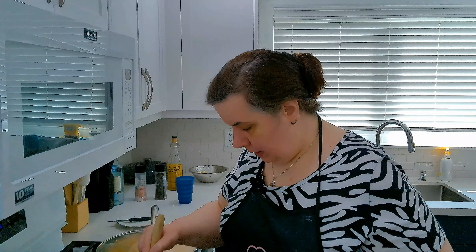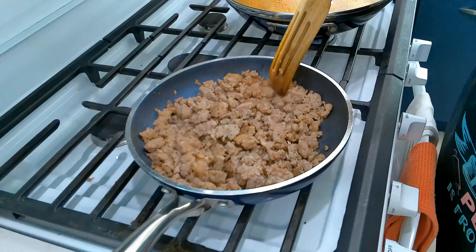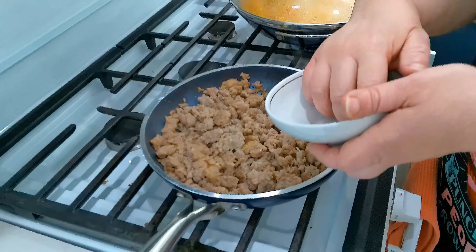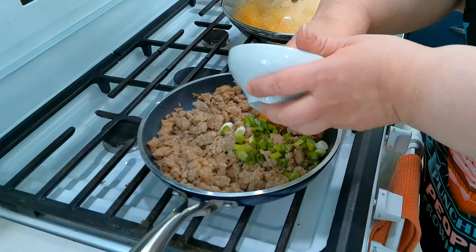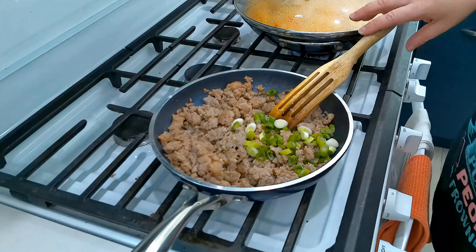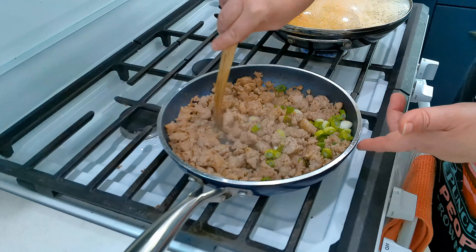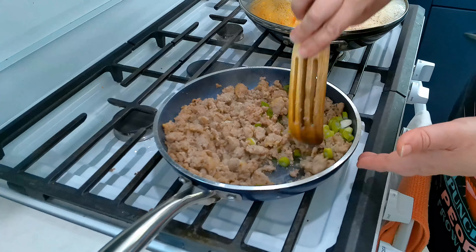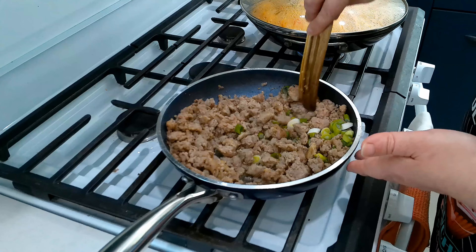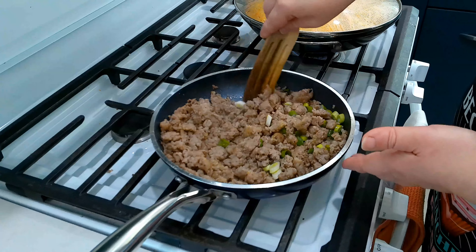This is almost done — it's crumbly, nice and browned, with just a little bit of the juices that came out of the meat. To this I'm going to add one green onion, the long ones, and just give it a whirl to get that onion flavor in there. I don't want to overcook it, so just mix it in and give it about another two minutes just to sweat out the onion. Then we're going to turn this off and set it aside.